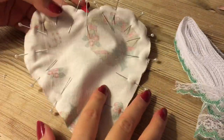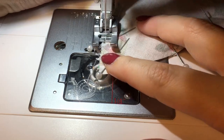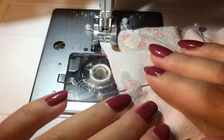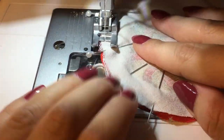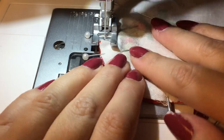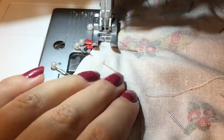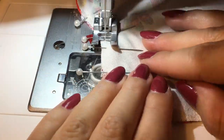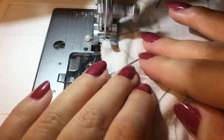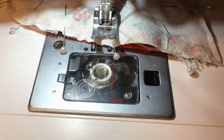This is what it has to look like when I have all the pins in it. Now we're going to sew it — I'm just going to sew it with a straight stitch all the way around, just like this. You want to leave a little opening so we can turn it inside out.